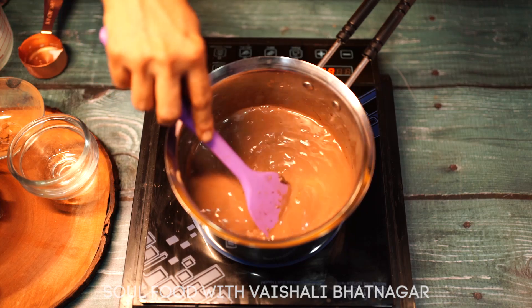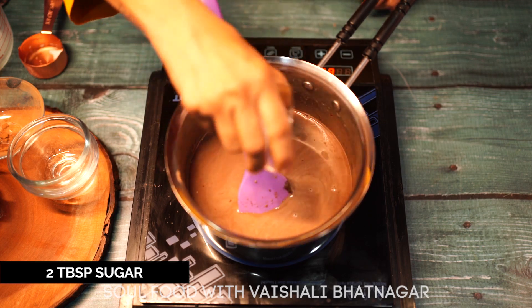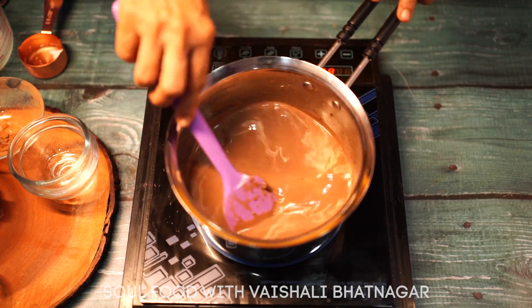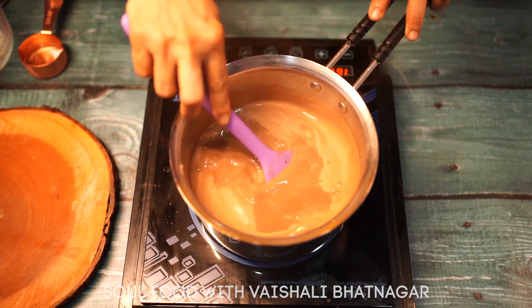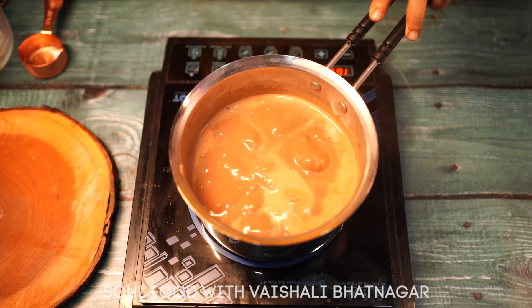Now we will add 2 tablespoons of sugar. We can add sugar according to taste. Now the hot chocolate is boiling — it is a very delicious creamy hot chocolate.